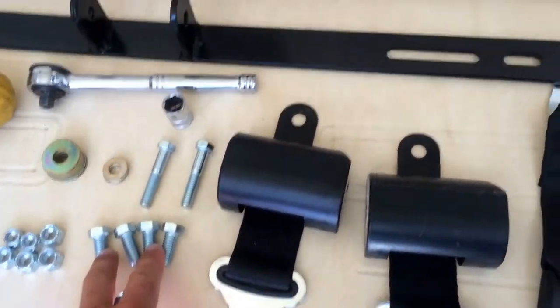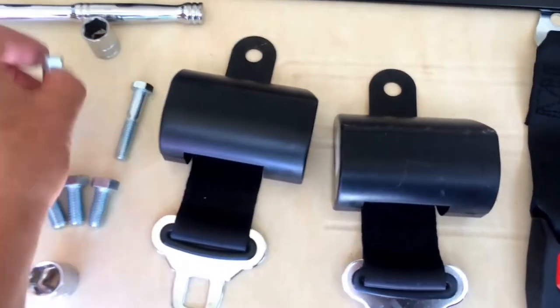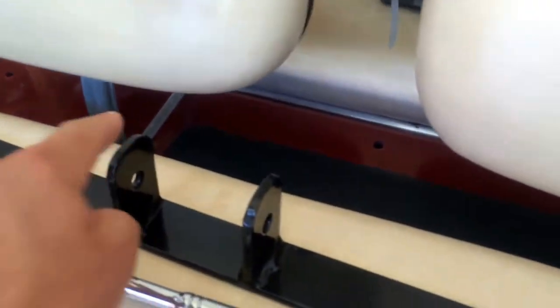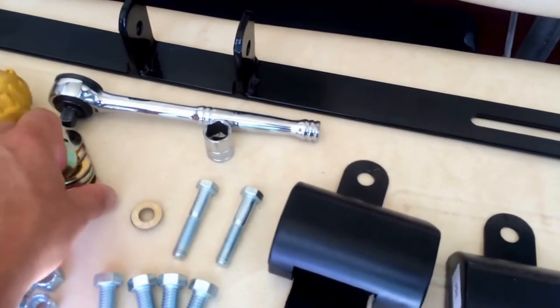These four bolts are going to attach here, here, here, and on the other side. Then this is your 3/8" bolt, which is going to attach by drilling a hole through the headrest on both sides. You can then slide it so it's centered, and of course here are all of your respective washers as well.